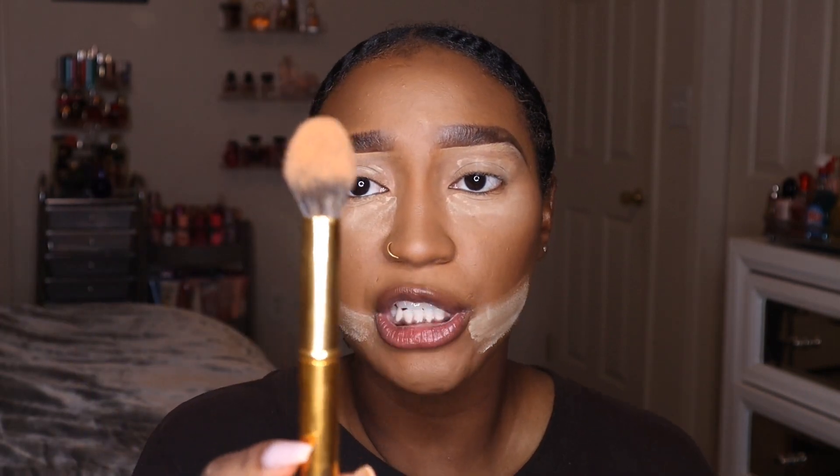Now I'm taking a small pointed tapered powder brush and using it to push and wipe away the powder that's been baking under my eyes.